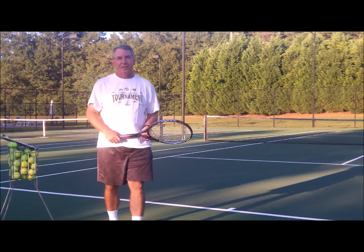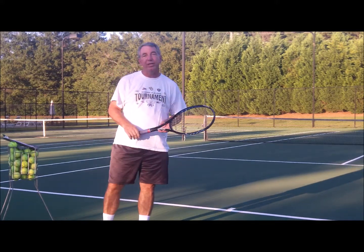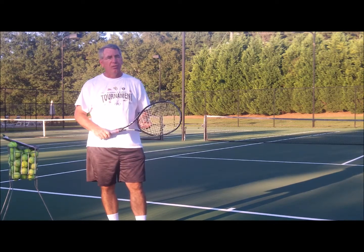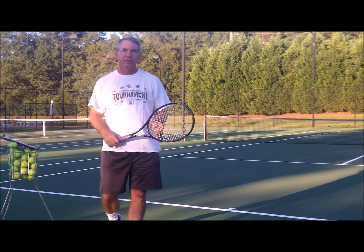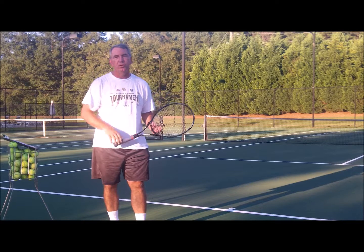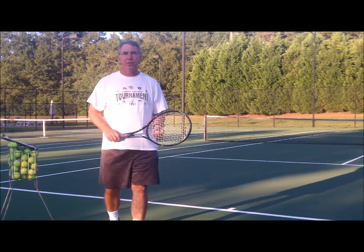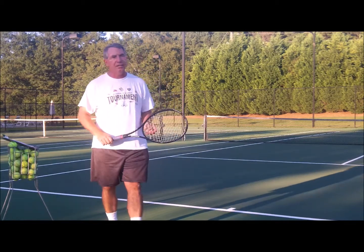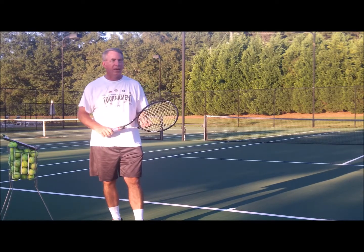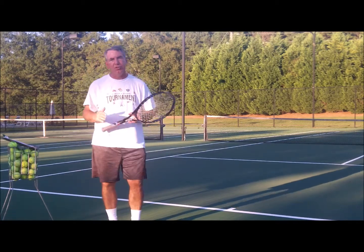Hey, this is Dwayne Smith at AthensTennis.com. Tonight we want to talk a little bit about your serve, and in particular getting more pace, more speed, more power on your serve. We're talking to intermediate and advanced players. If you're a beginner, we just want you to get your serve in and learn the service motion — it's a tricky and complex shot. But if you're a better player who's been playing for a while, a lot of times people say, I want more pace on my serve. I'm going to talk to you tonight about 10 different things you can do.